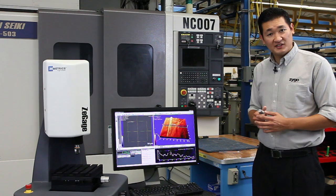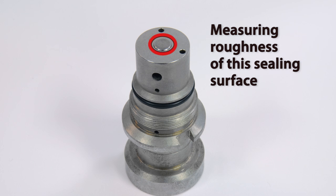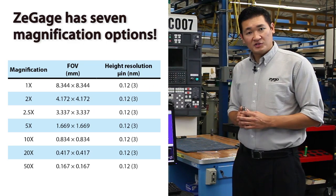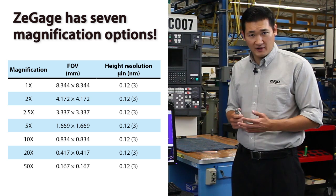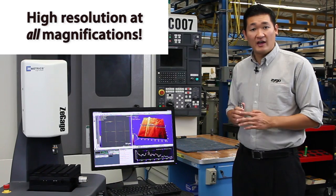Our test sample is a sealing valve from the automotive industry. It's got a very fine machine surface. We'll be measuring roughness in three dimensions, not just two, unlike a stylus profiler. Other tools may compromise vertical resolution based on the magnification you choose, but the Z-Gauge maintains high resolution at all magnifications.